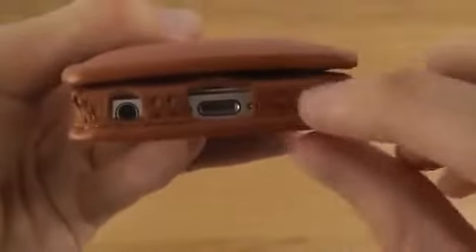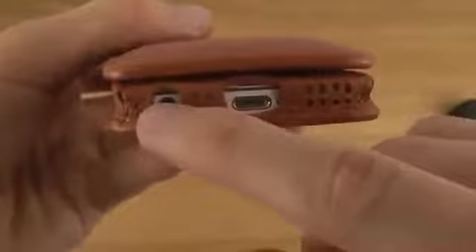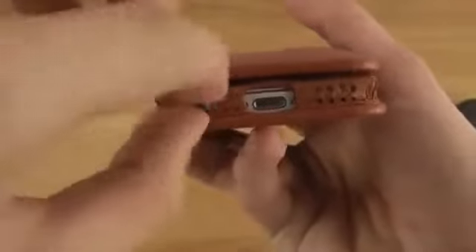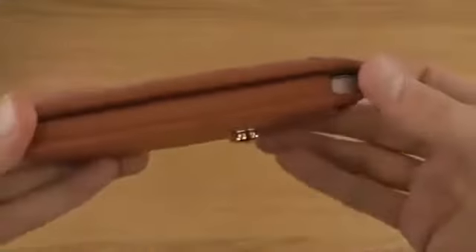I really do like these cutouts that they've done here, and of course you can charge the device. Now, you can only use in-ear headphones here because you won't have that much space for something bigger if you have larger sound equipment.